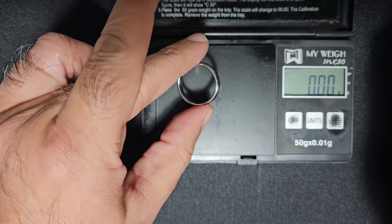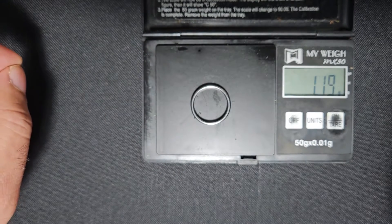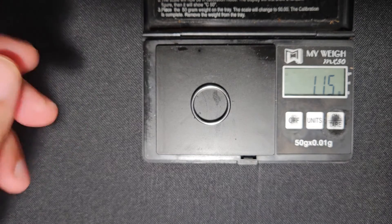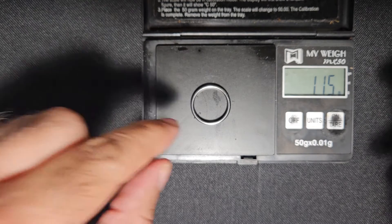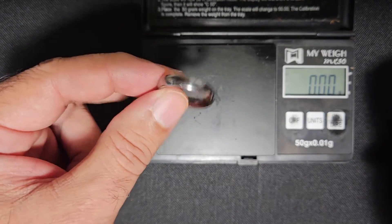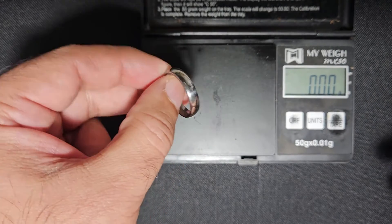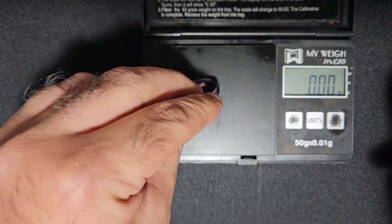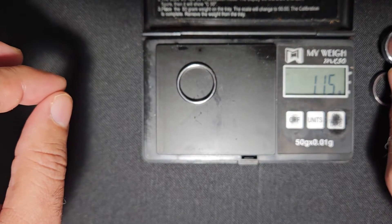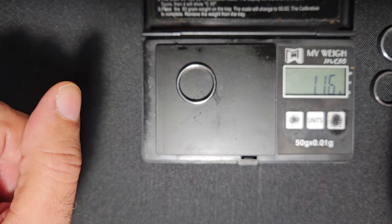But beryllium — let's see what that comes in at. That's a gram. That's like wearing nothing at all. An aluminum ring made in the same shape and size would weigh almost twice as much, and a titanium one would easily be more than twice as much. Just to give you perspective — a dime weighs two and a half grams. That's a third of a penny.